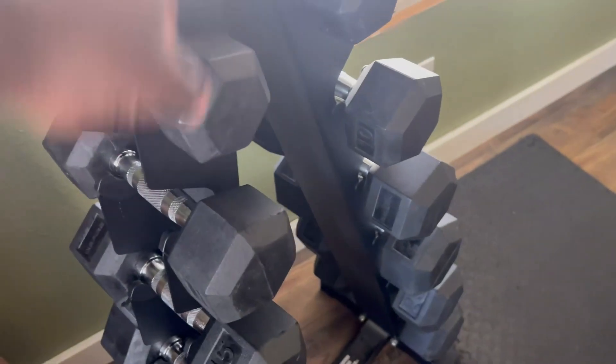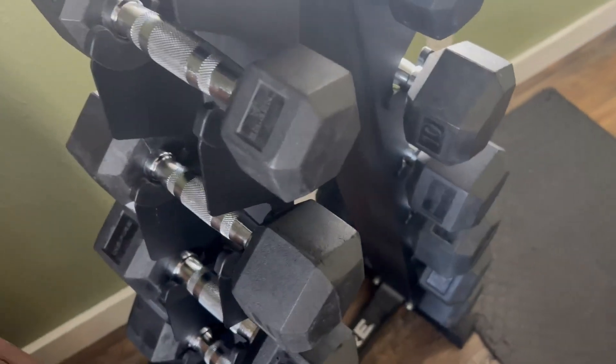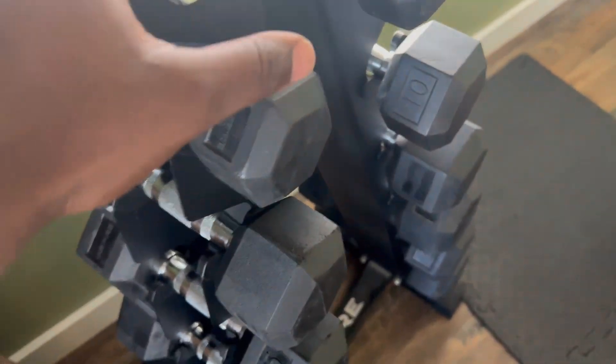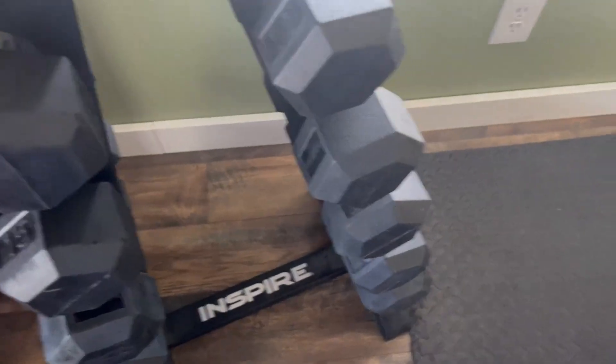This is my in-home dumbbell set. What you'll notice right off the bat is the frame is actually pretty light — it even wiggles a little bit — but all the weights on here hold it down and it's super sturdy. So it's not going to just fall over or break.